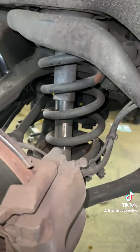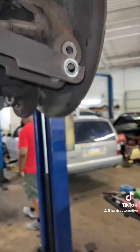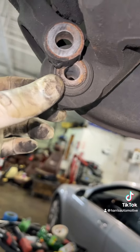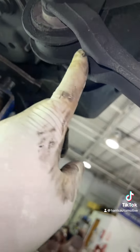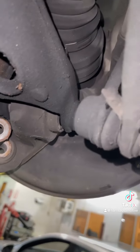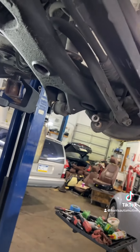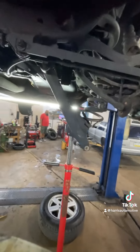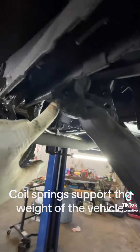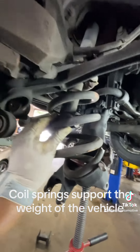All right, Harris AutoMoto family, we got this bolt removed. We have the lower shock bolt removed. We have this lower control arm — while it stays on right here — we got this bolt removed. We're going to support this control arm. I'm going to remove this bolt here, and I'm hoping that this control arm comes down. Got the bolt loose, got the bolt out. Actually loosened up this bolt here to give me a little more play. We got the control arm down, separated from the shock.